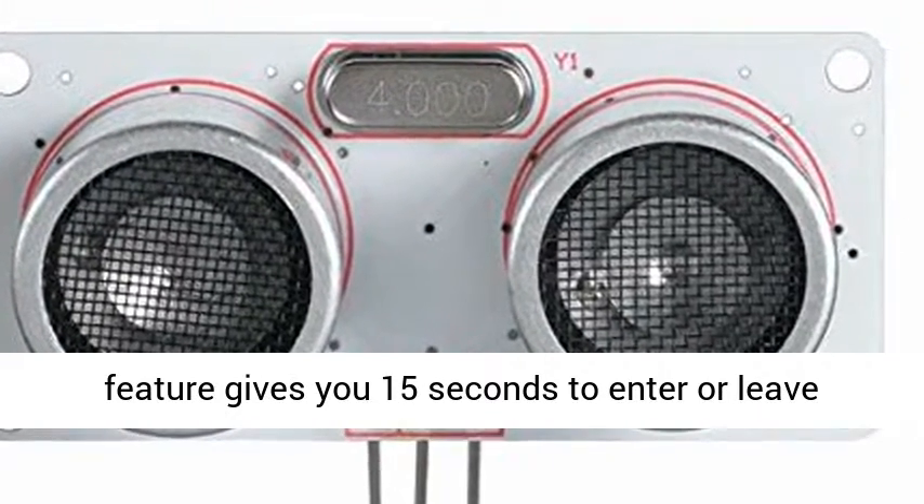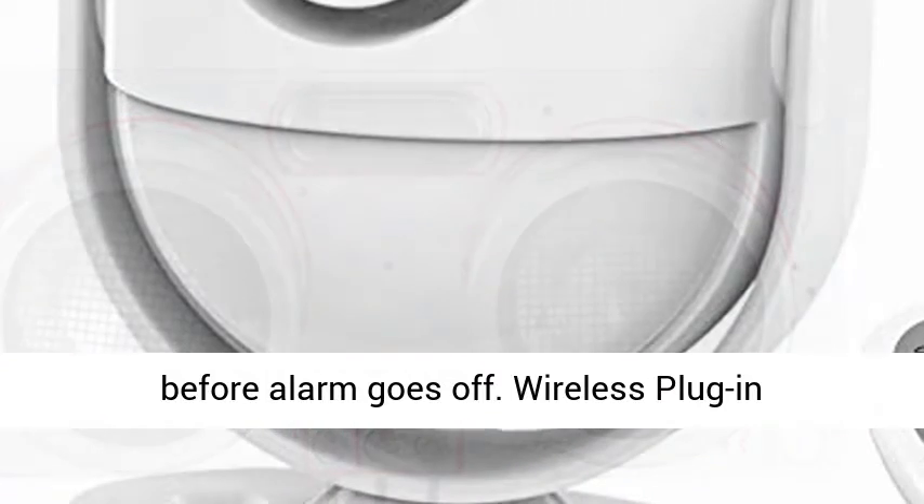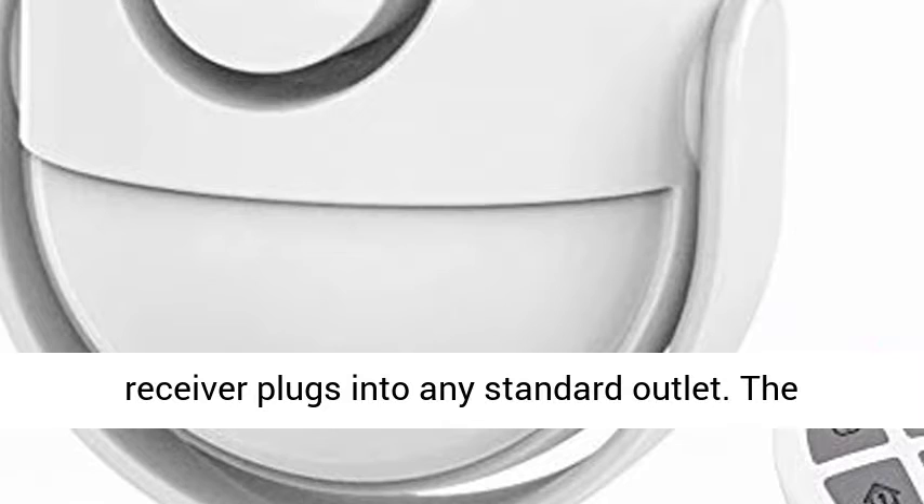Compact design works with virtually any door. Bracket included. No wiring needed. Delay feature gives you 15 seconds to enter or leave before the alarm goes off.